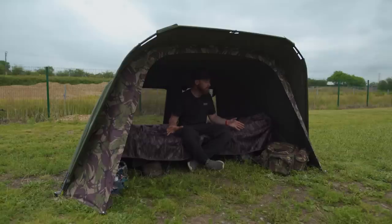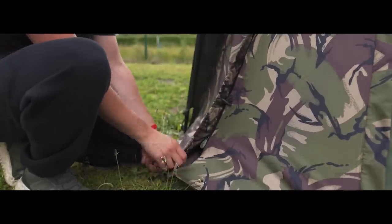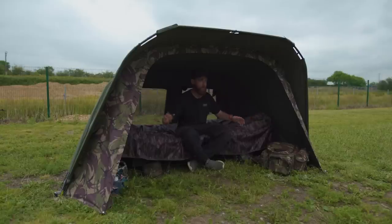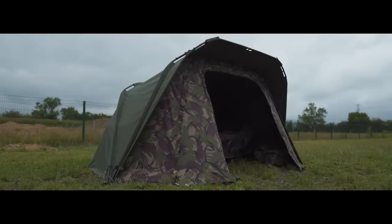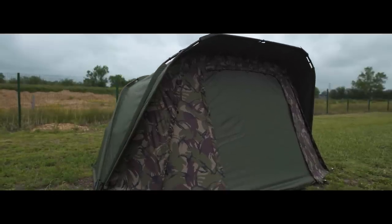There are loads of different front options. At the moment I've got it completely unzipped — you can take the front off entirely and just have these two little sides which help keep the rain out if you still want the open front look. However, you do have a full zip waterproof front, and a separate door section, so if it's torrential rain you can completely zip the door down and you know you're going to be nice and dry.